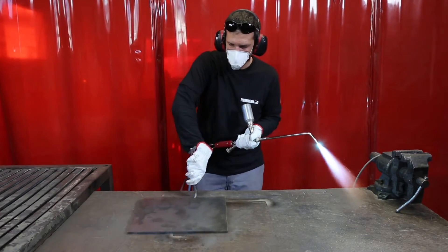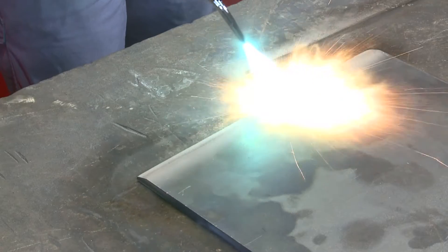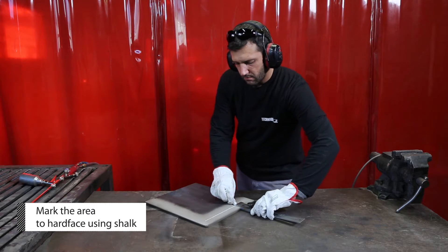Flip the part to spray all the edges and faces of the part. Then, using a chalk, mark the area where you need to apply hard facing.